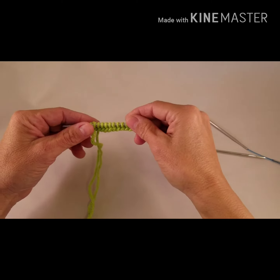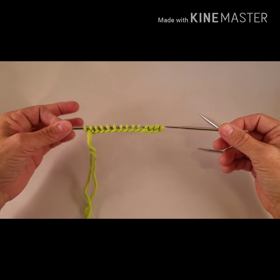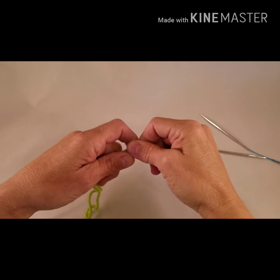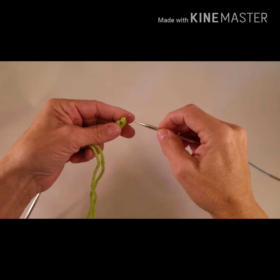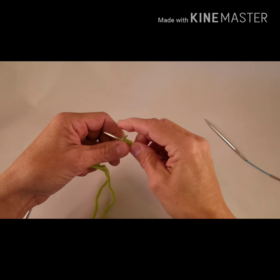To get started, you'll cast on all of your wanted stitches onto one Flexi Flip Needle. Then take the second needle and slip approximately half of the stitches onto it.